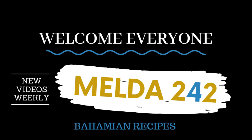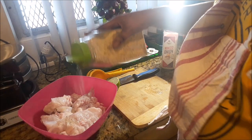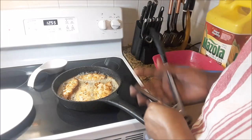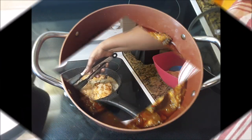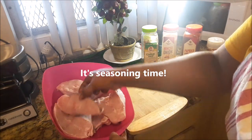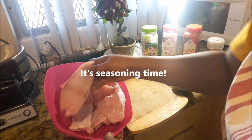Hello, my YouTube family, welcome to Melda 242. I am Remelda, and today I will be preparing for you Bohemian steam grouper steaks. If you want to see how this is prepared, then continue watching. Let's begin with the seasoning.